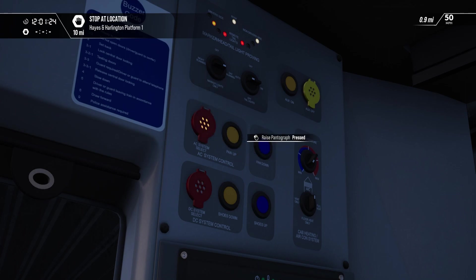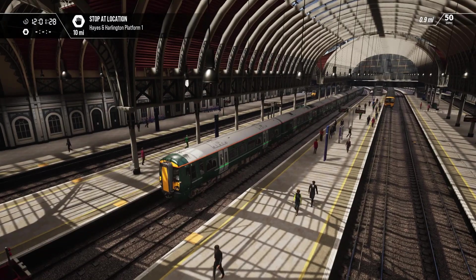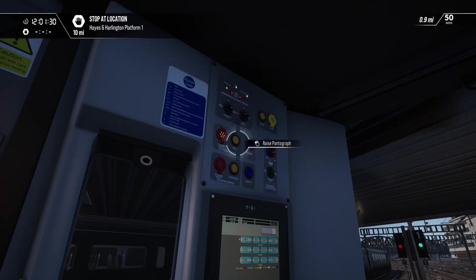Okay, pan up. Pantograph, feel like going up? Maybe... 3, 4, 5. Auxiliaries on.